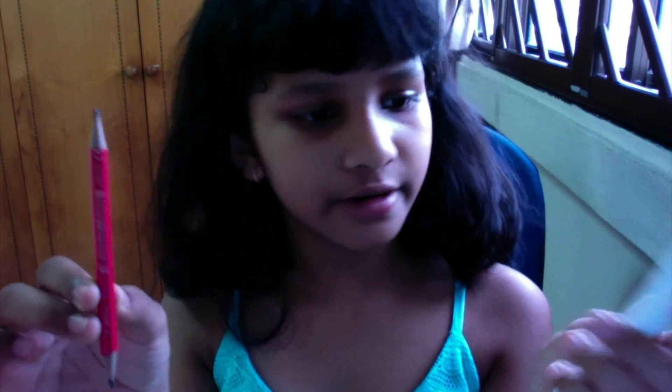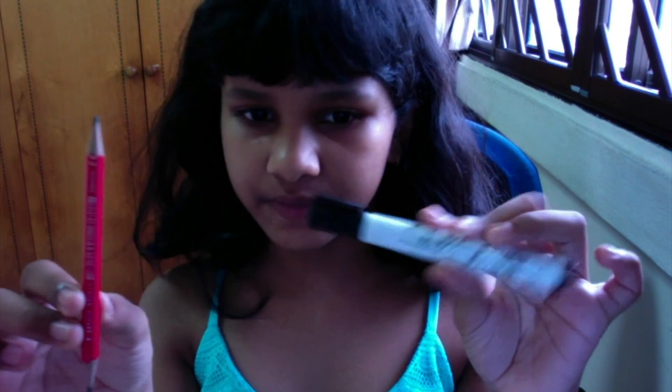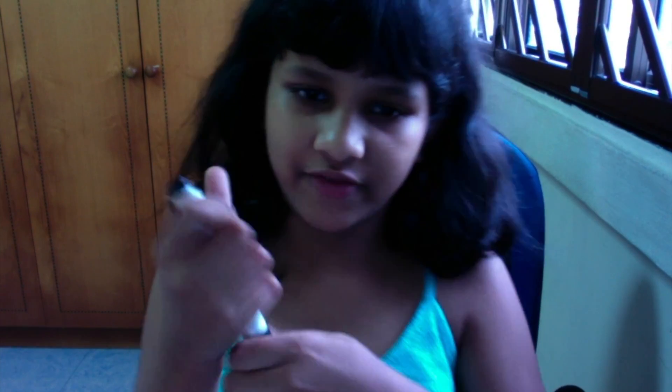Okay, now we're going to start. So what we need is the pencil and the whiteboard marker. I'm using this whiteboard marker, and this is the thickness.